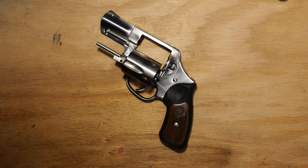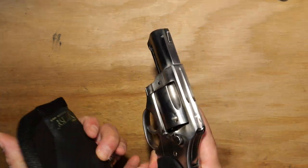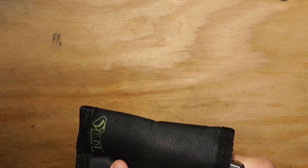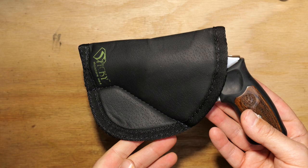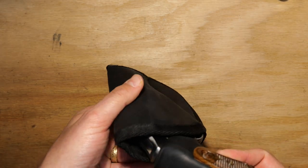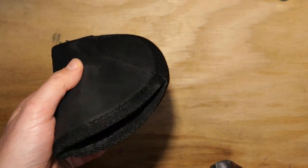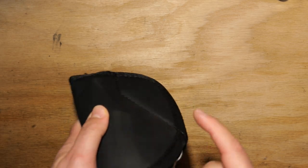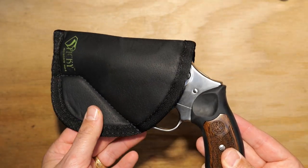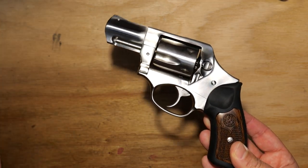You can also use a sticky holster with this and just pocket carry it. The sticky holster fits easily in your pocket, adheres to the pocket, and when you draw, the holster stays in and just the gun comes out — so that's super handy. That's kind of the niche where these little revolvers fit.